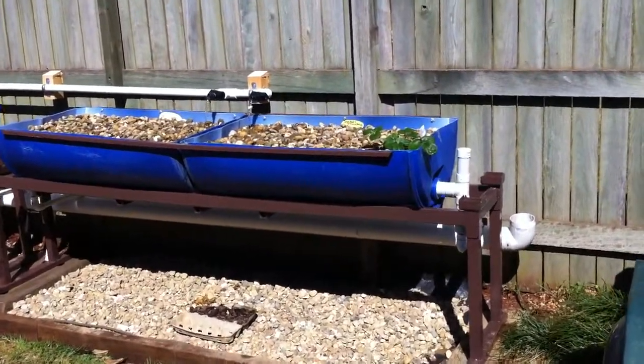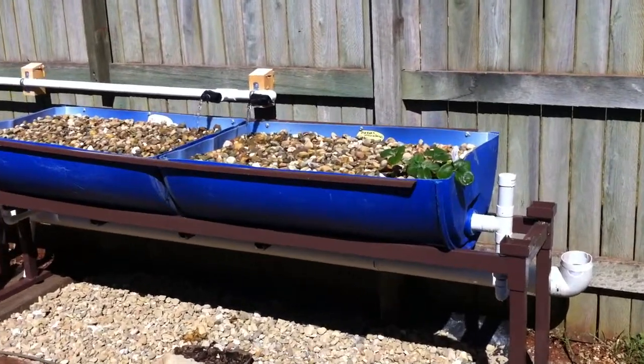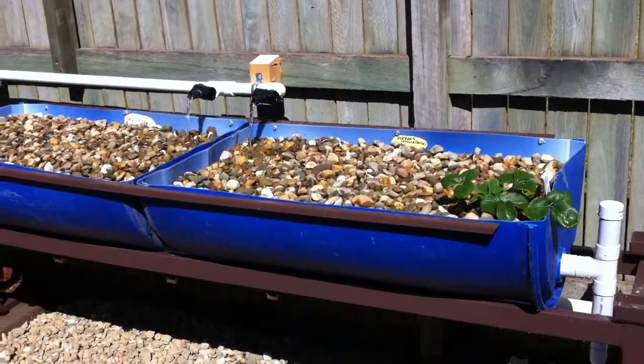Hi there, just thought we'd do a little bit of a video on the aquaponic system that I've put together over the past couple of months.